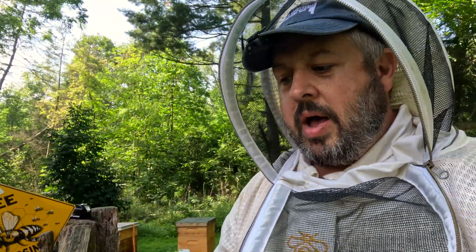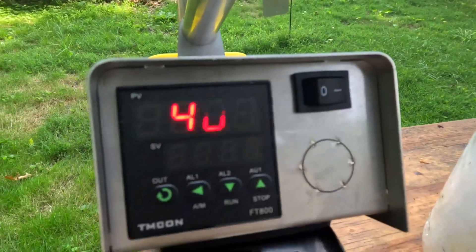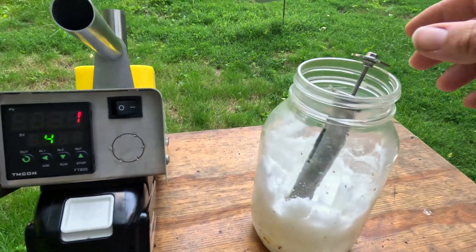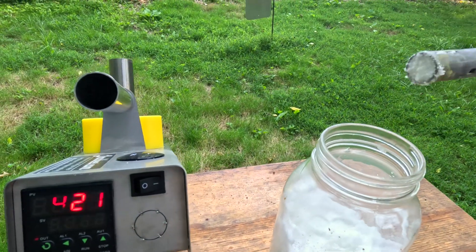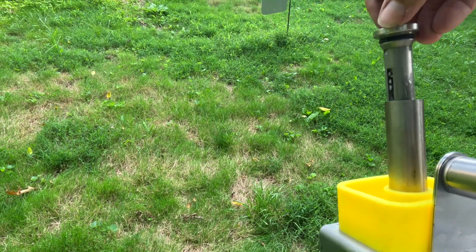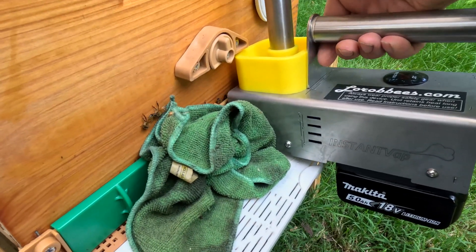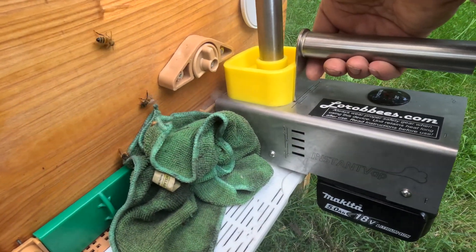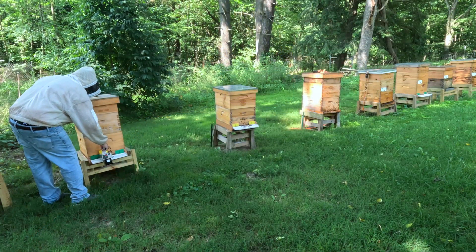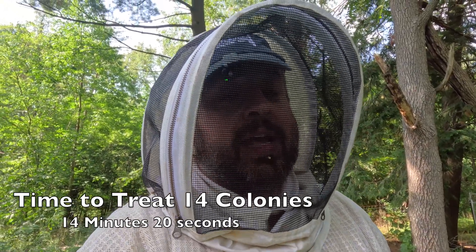I've got the instant vape powered up and it's heating up right now. I'll show you where I have my plunger. It's at 410 degrees right now. You basically dial the plunger to whatever amount you want, stick it down into your OA, put the plunger in, and hit it — it is vaporizing right now. 14 minutes, 20 seconds — that's not bad to do all these hives.